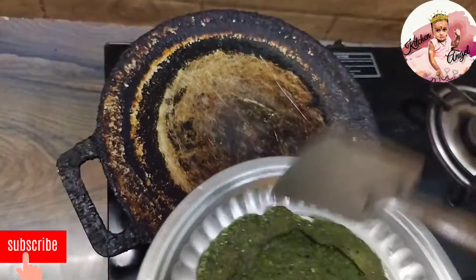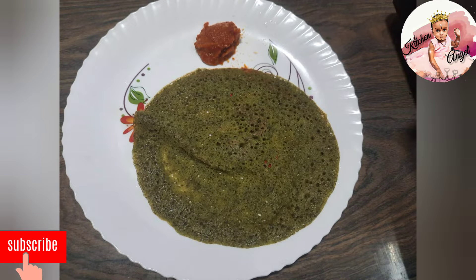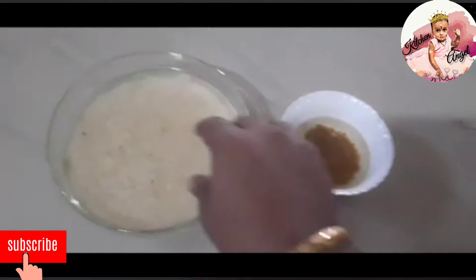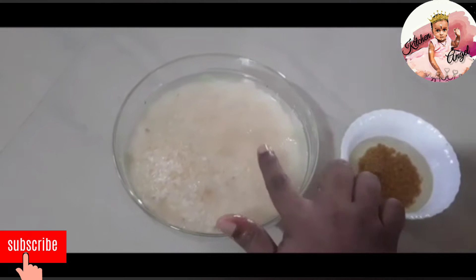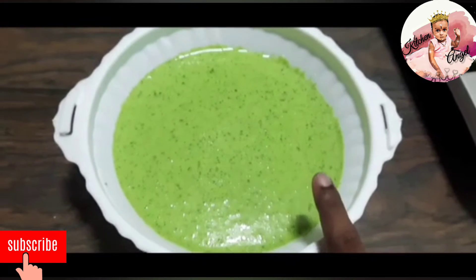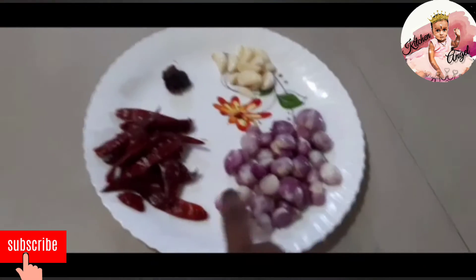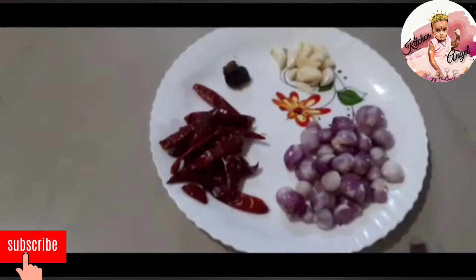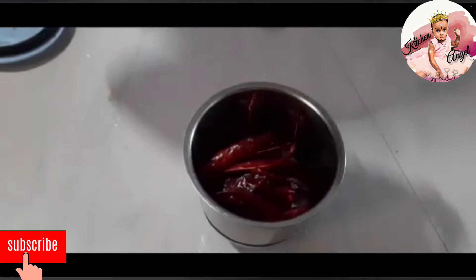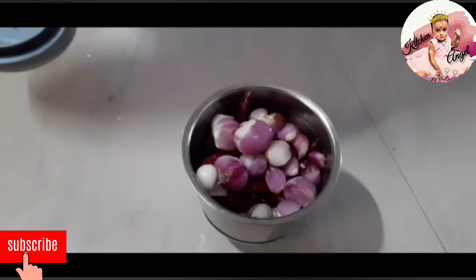Add the dough and mix. Mix it up to 20 grams, then 10 grams.